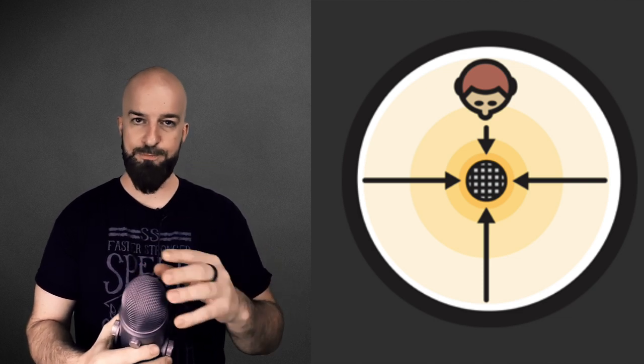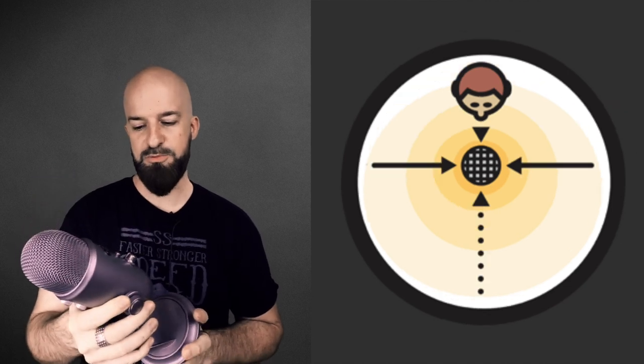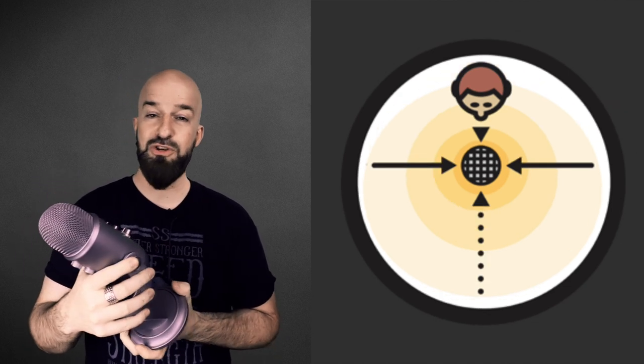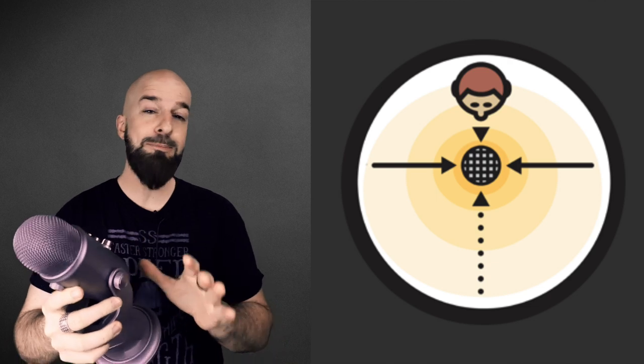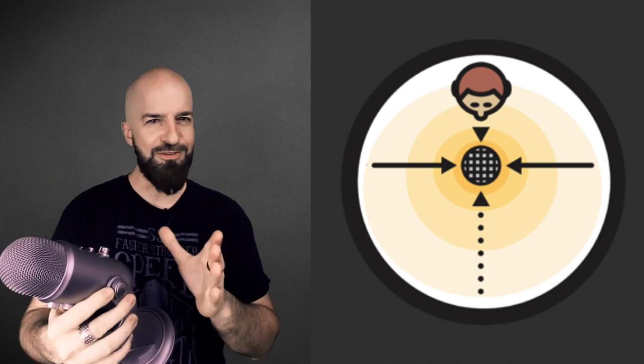The third option is omnidirectional — so anything in the room is going to be picked up equally by the mic. Then another game changer: we've got the fourth option which is stereo on the Blue Yeti. Stereo is usually only available on higher-end mics and certainly not on a USB microphone.